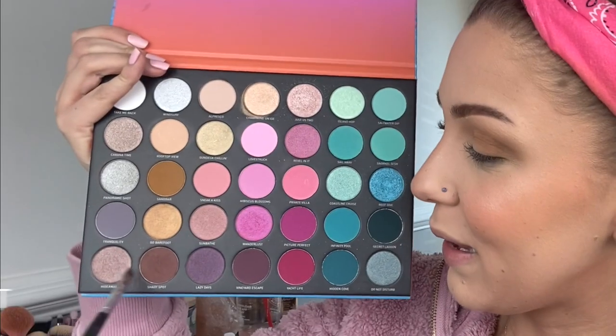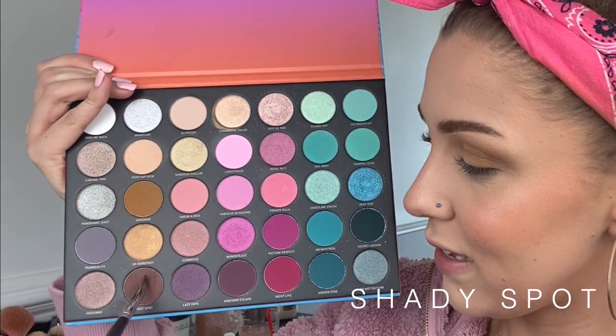The next tool I'm picking up is an angled brush. I'm going to use this brush and some eyeshadow to create my winged liner. If you prefer a liquid liner or a felt-tip liner, absolutely use that. I'm going to be using eyeshadow because I think it's just easier and a little more forgiving. I'm dipping into the shade Shady Spots with my angled brush and I'm going to create the wing for this look.